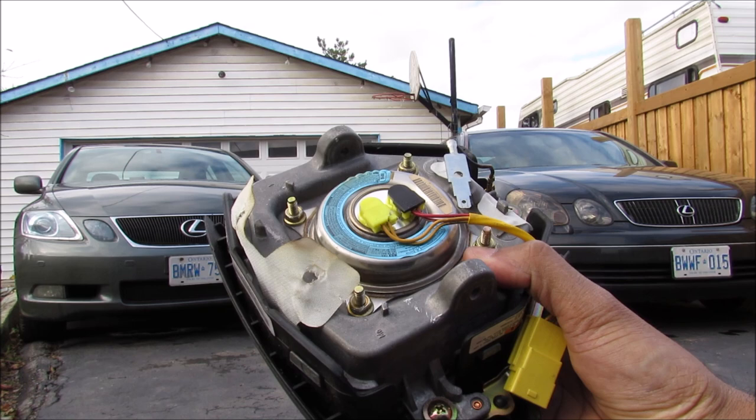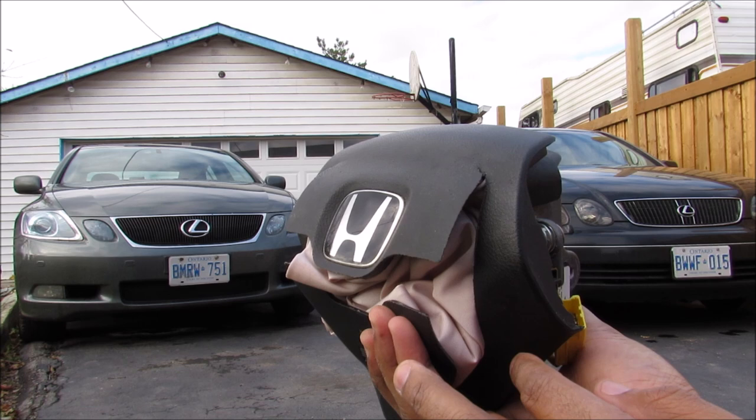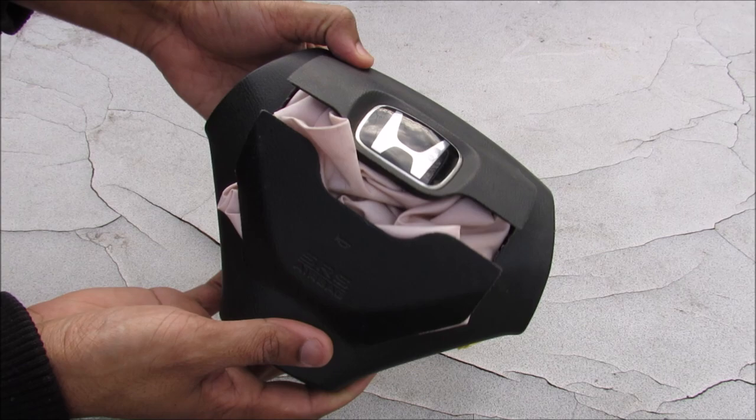The Takata airbag recall was to recall these inflators because they would explode with too much force, which causes shrapnel to come through the airbag and into your face — and that could cause death or serious injury.